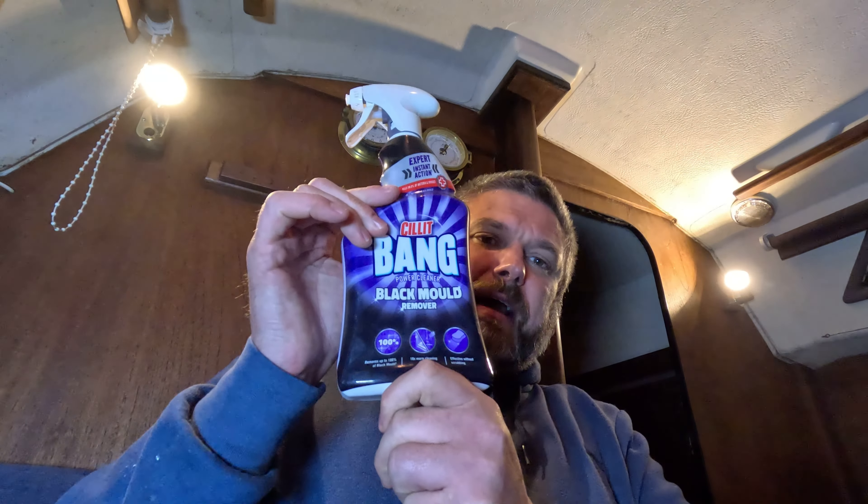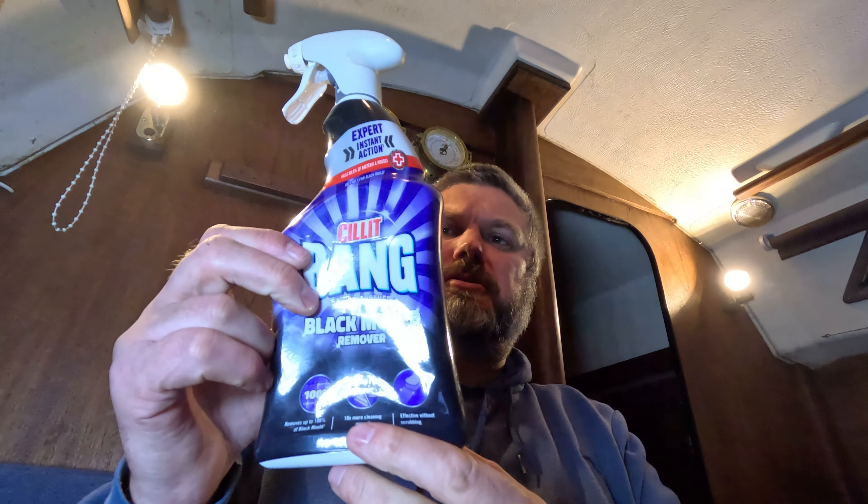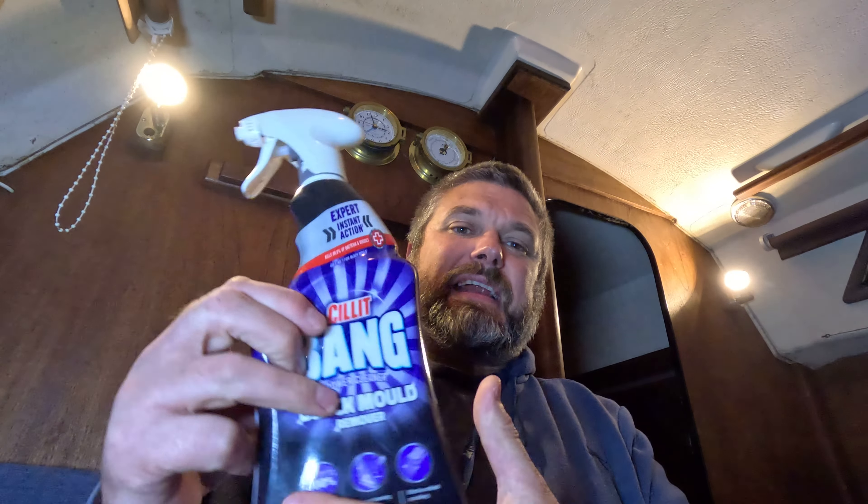What I'm going to use is this Cillit Bang Black Mold cleaner - not that expensive. I think I got three for nine pounds on Amazon. I'll take a link as I always do down below. It's technically just bleach anyway.